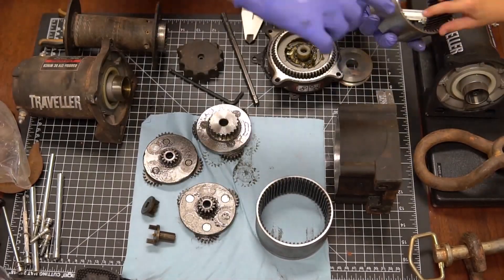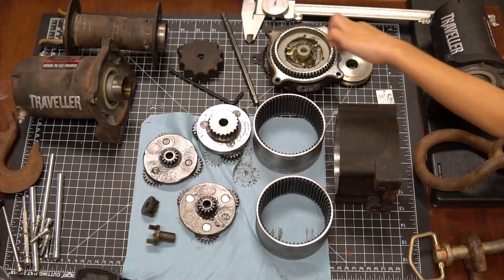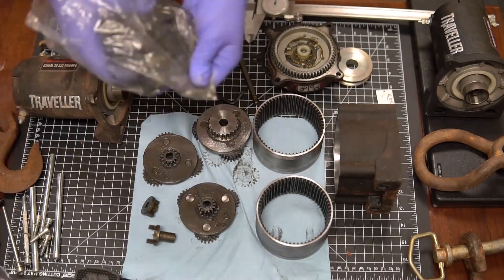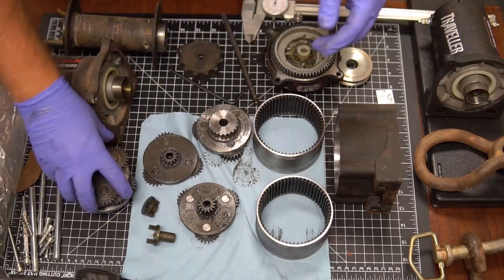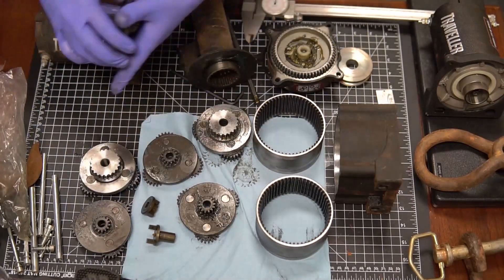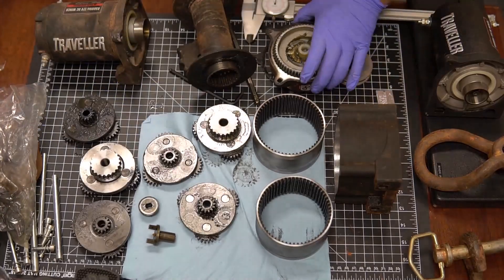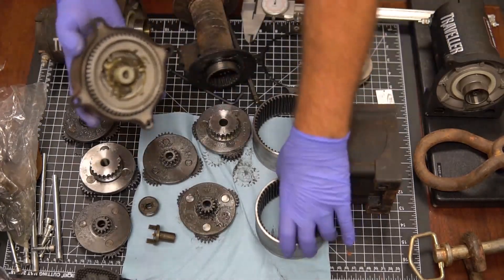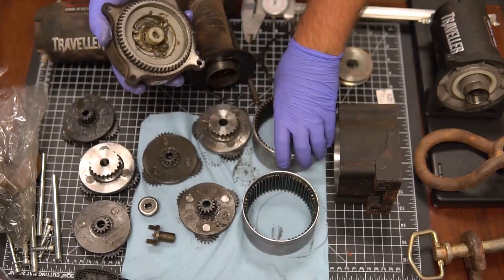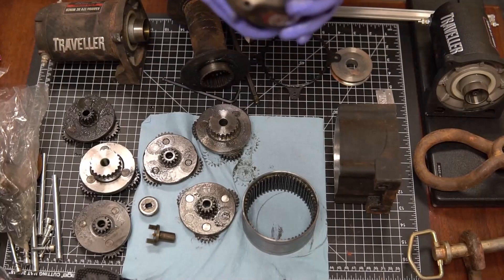I laid it all out and tried to get some assistance. First I tried to return it — it was 31 days after the purchase date. Then I tried warranty work. They offered me some parts, but it was a 10 to 12 week lead time — absolutely not viable.